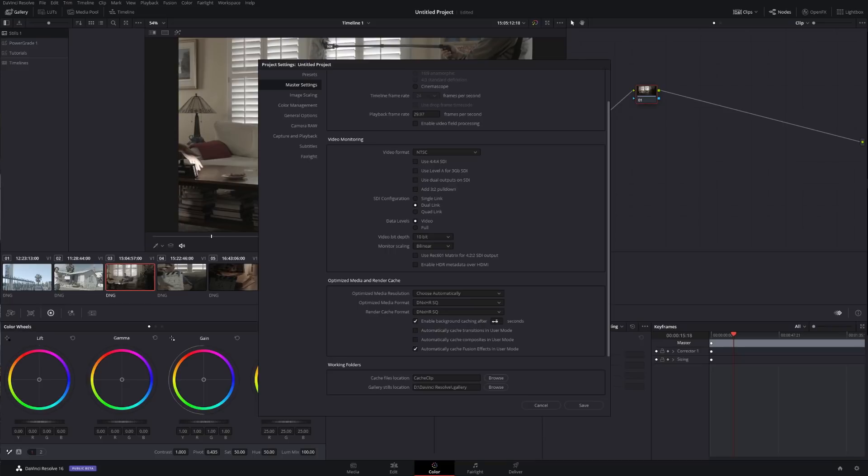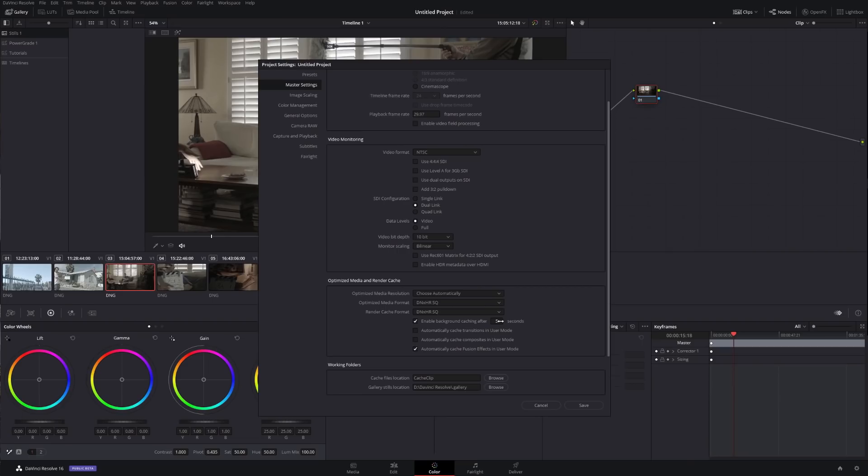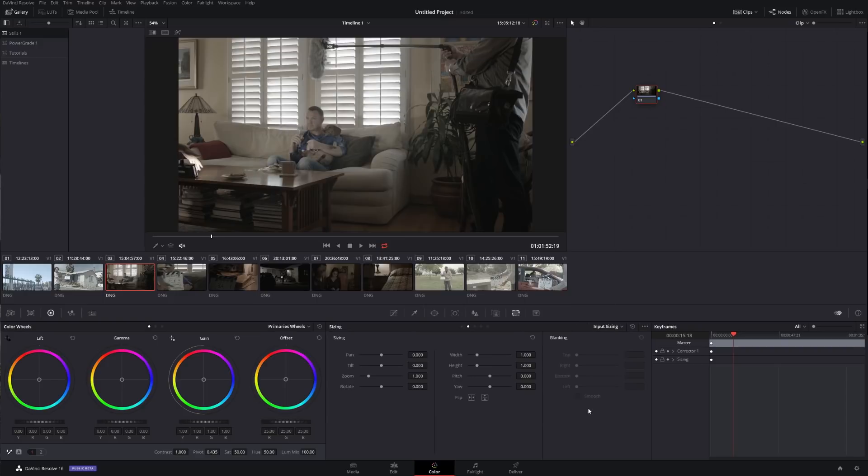Enable background caching after five seconds. Basically, what it does is the moment you stop touching anything on your computer — mouse, keyboard, anything — it's going to count five seconds before it starts caching. You can actually drop it down to one second and save it.